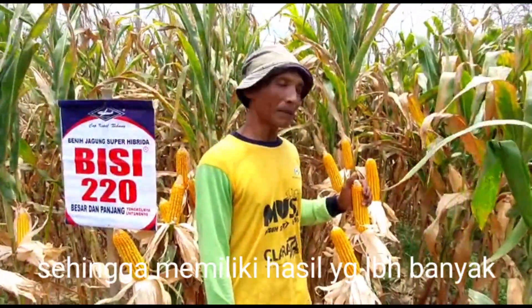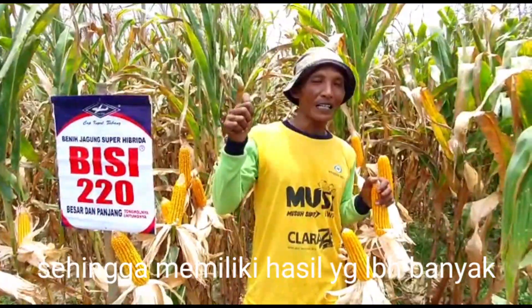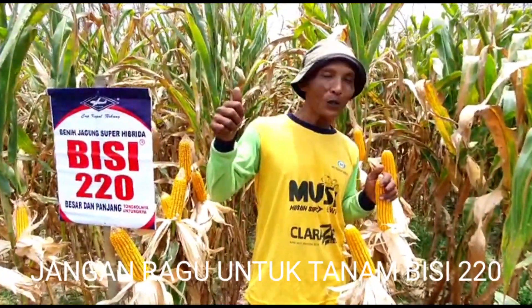Jagung yang bertipe seperti ini biasanya memiliki hasil yang lebih banyak. Mari kawan-kawan petani kita tanam BC220.